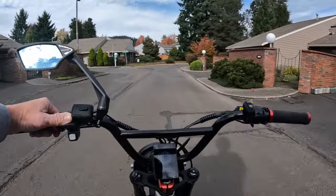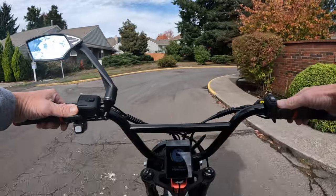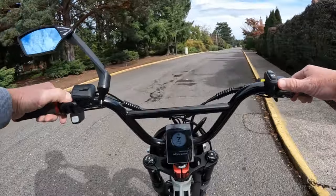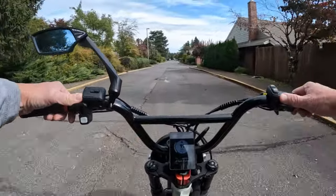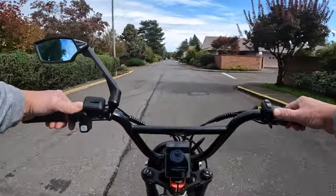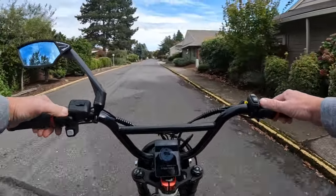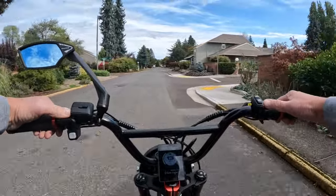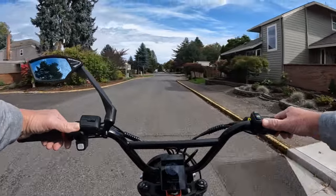It does have a full suspension, and Super 73 are known for having very good suspensions on their bikes. This has a full suspension including the Fox Float rear shock. The bike weighs 90 pounds and has a weight capacity of 325 pounds.